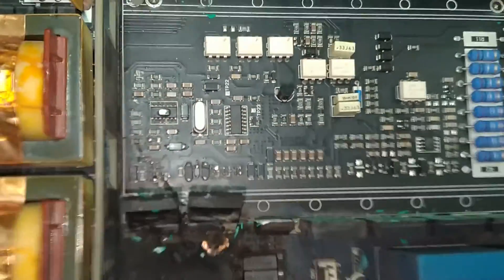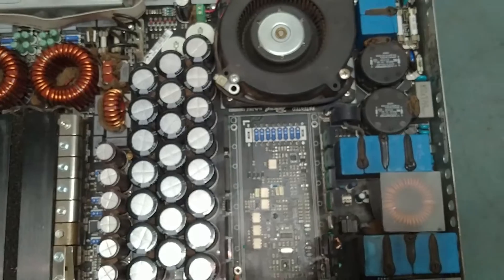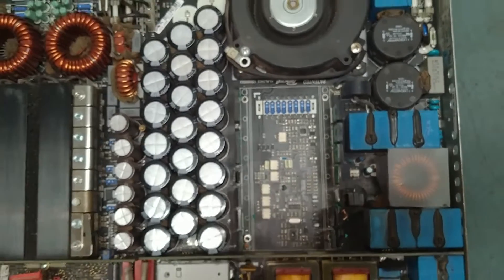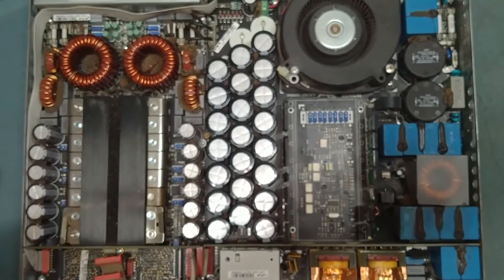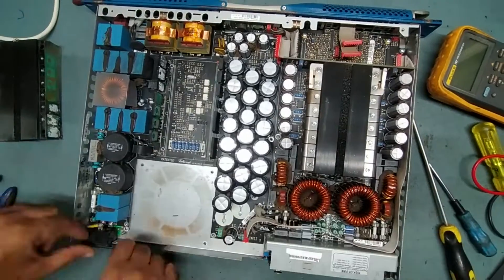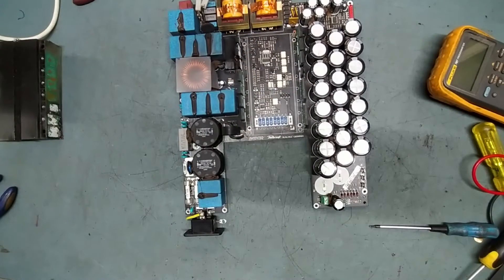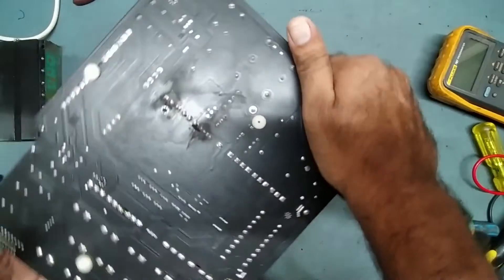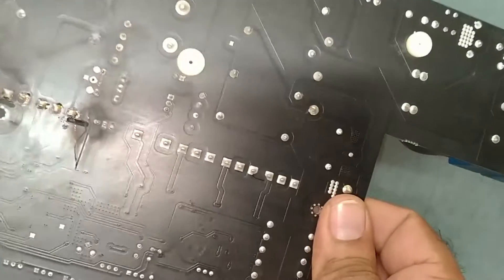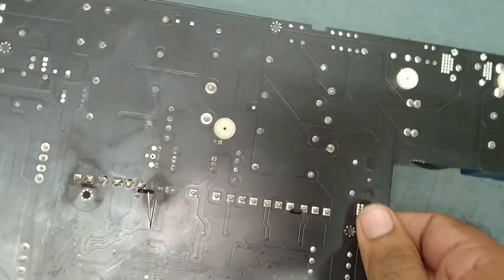See — this is the condition. Very badly burned. See the condition — very badly burned. See, the track is also broken. So anyway, we'll work on this.